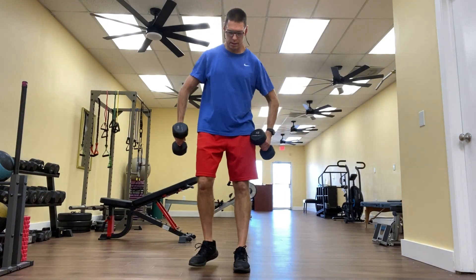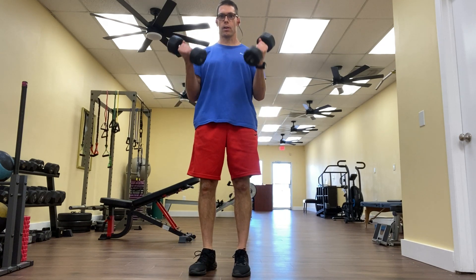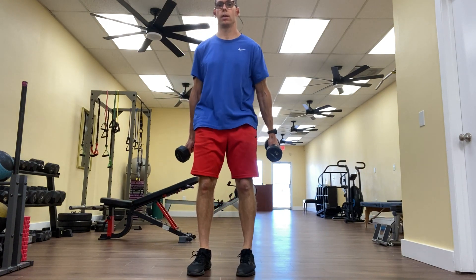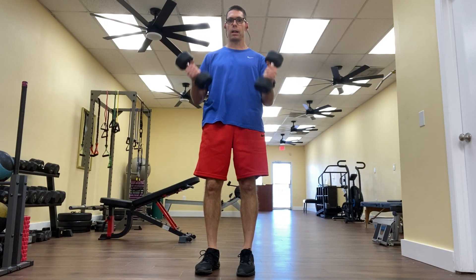Just as the name of the exercise says, I'll do a back lunge or reverse lunge and then curl here, alternating legs. I'm maintaining roughly a 90 degree angle at both knees when I get to the bottom of my lunge here.